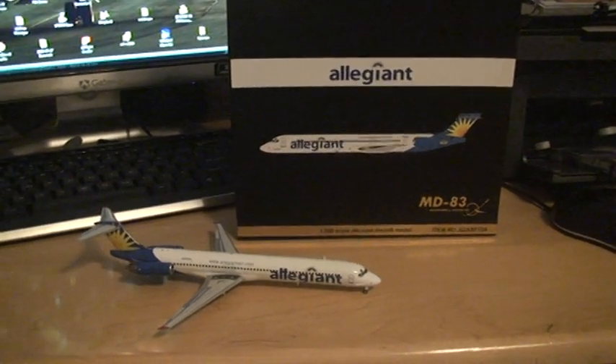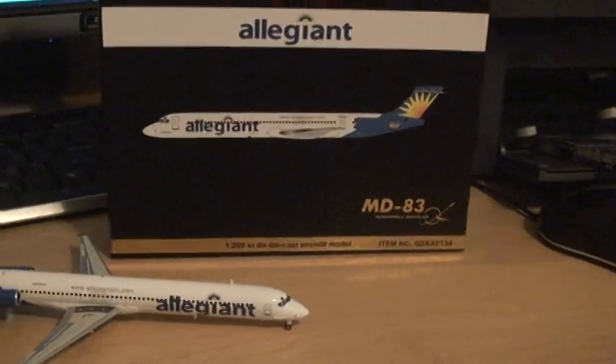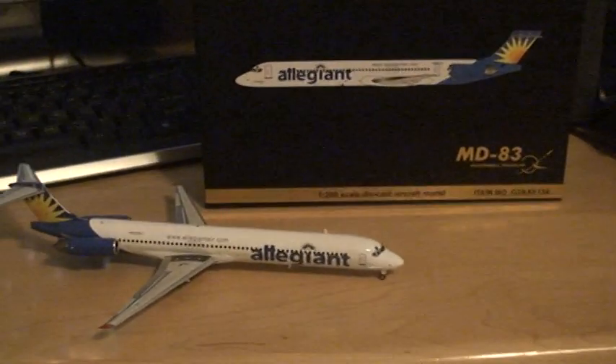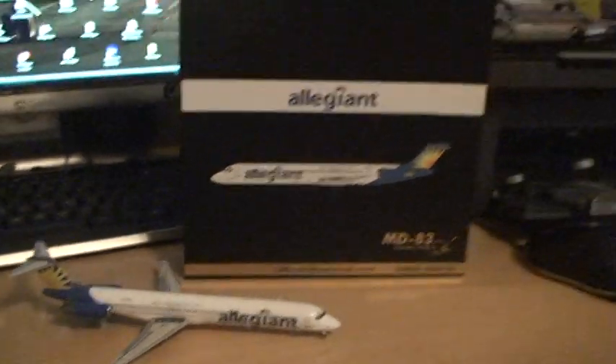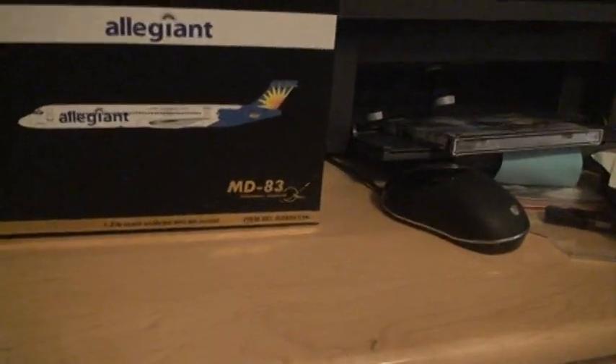Hello and welcome to the unboxing of the Allegiant Air MD83 by Gemini Jets. This is a 1-200 scale model. I took it out of the box already for you, but when you open the box — single button — you'll see this.